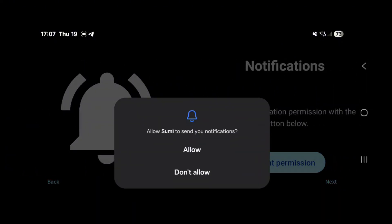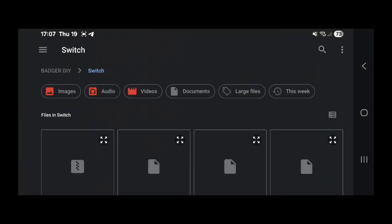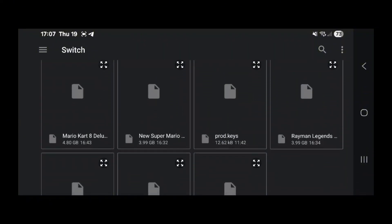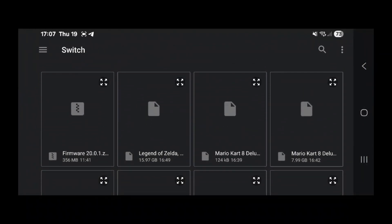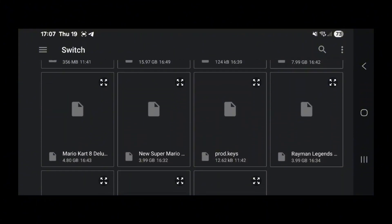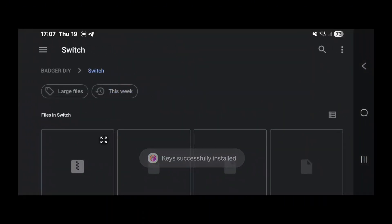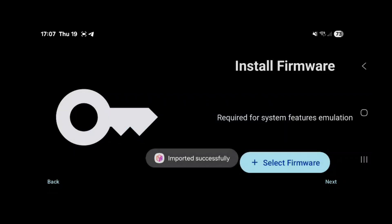Next, we'll import a few files. First we go with the product keys, and then we're going to select our title keys. And finally, we're going to install the Switch firmware. As you can see, everything has been imported successfully.